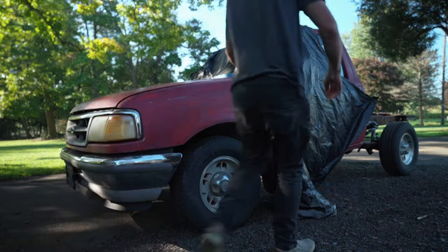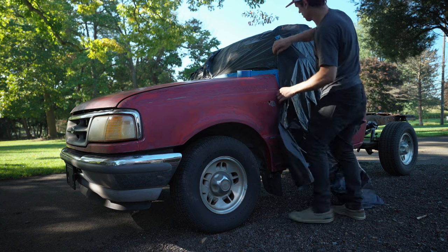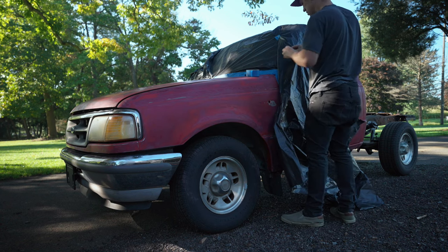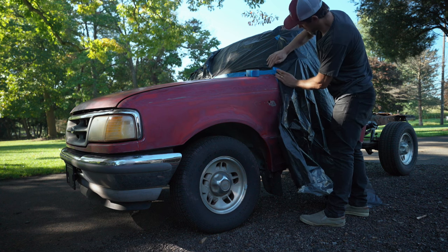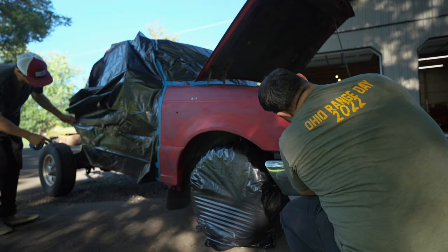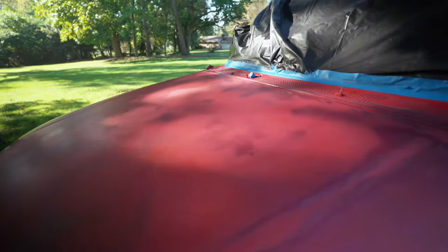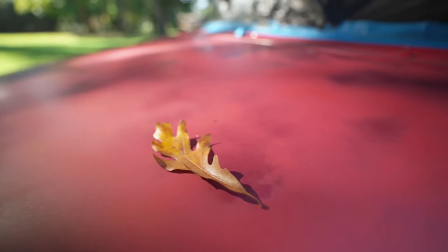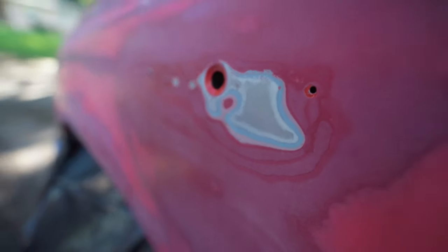Tip number eight: do not paint one half of the car — paint the whole thing at once. I don't have enough clear coat with me today, so I have to paint the first half now and come back later for the rest. If you paint them separately, the paint may not match perfectly — although it doesn't matter if it's your buddy's truck. Tip number nine: if you can, try not to paint alone — it's a lot more fun with your pal. Tip number ten: don't spray color over bare metal — you have to put primer down first or the paint might not stick.